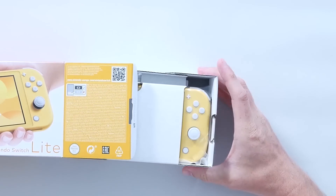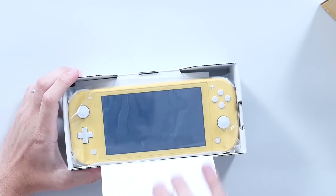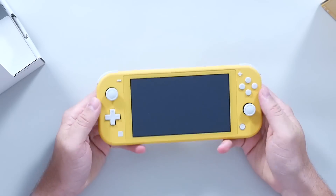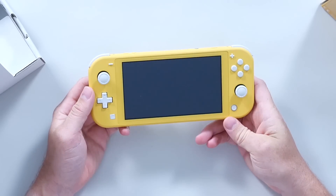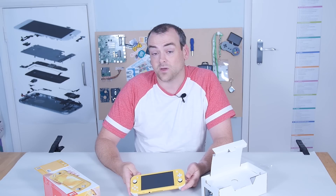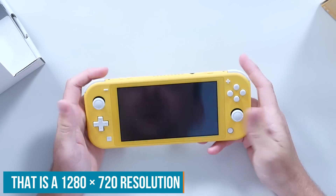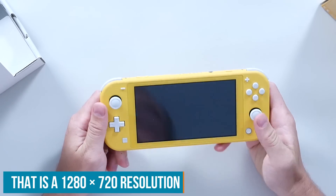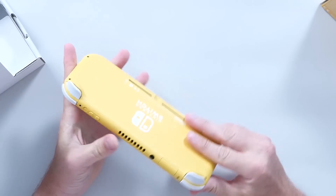Literally straight out of the box, there are some very immediate changes. We've lost the removable Joy-Cons, so it's now an all-in-one form factor. The screen is also a little bit smaller — it used to be 6.5 inches, now it's 5.5 inches, although it maintains the same resolution. The removal of the Joy-Cons means you're limited to the games you can play. You can't use the accelerometers in the same way, and you can't play multiplayer games in the same way you could.